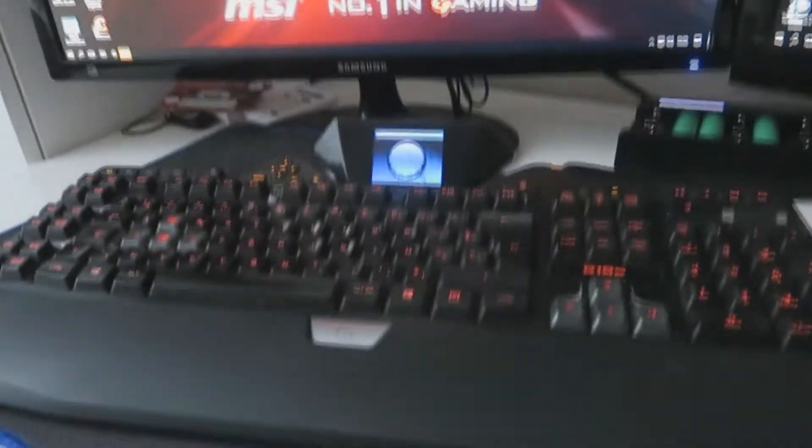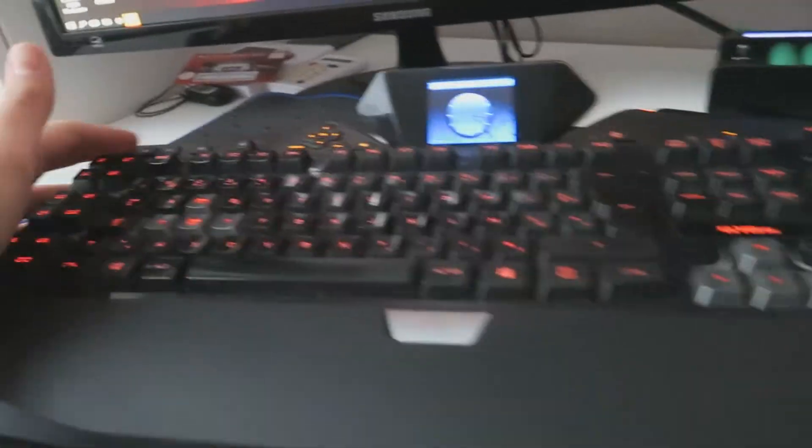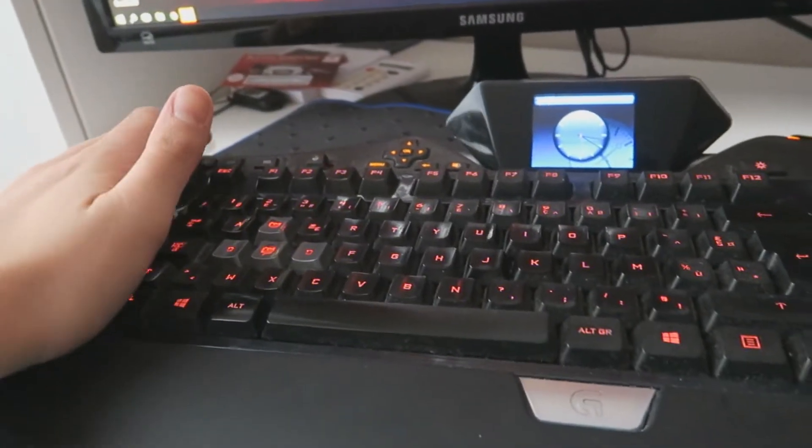Au niveau du clavier, juste derrière on se retrouve avec le G19s de chez Logitech, vraiment super sympathique. Je peux changer les couleurs, je peux faire plein de choses avec. J'investirai bientôt dans un clavier mécanique. Par contre faites pas attention à l'état du tapis, il a ramassé à cause des liquides de vape.